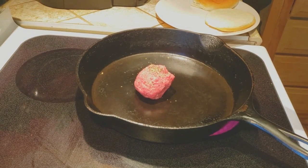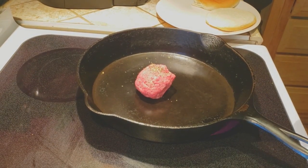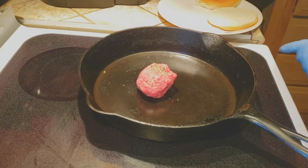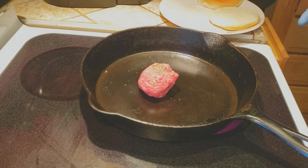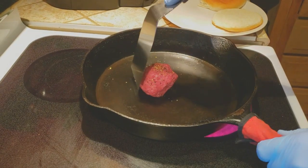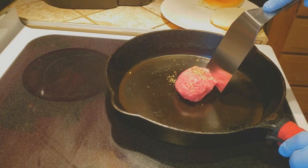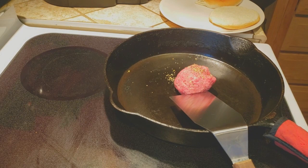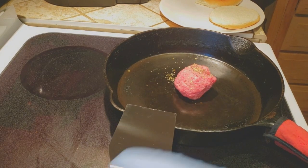One note: remember if you're using cast iron — any of you all that haven't ever used it — you heat it slow, you cool it slow. It's a piece of metal, it will work. Don't put a hot pan under cold water, don't heat the pan up hot fast. It's got that rolling going and we got the burger frying.